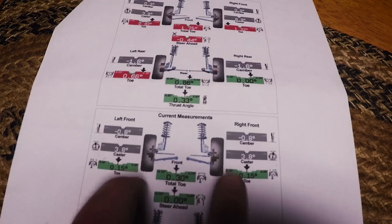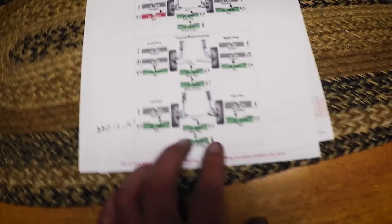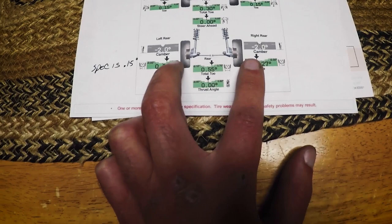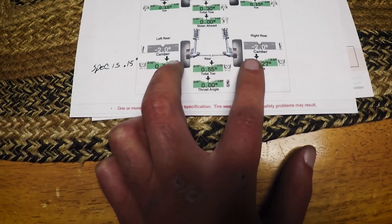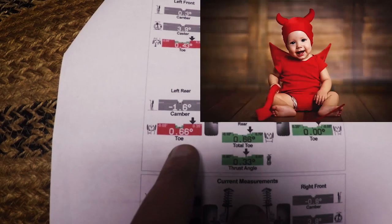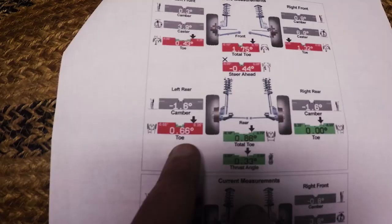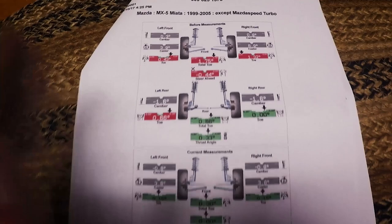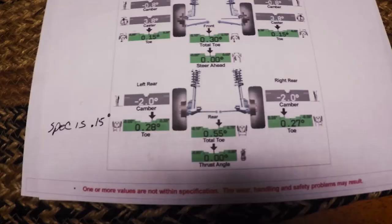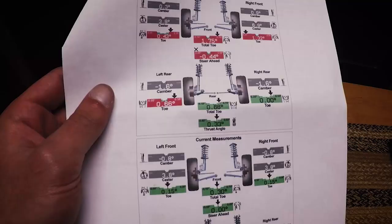I'm a little disappointed because I was hoping to get a bit more camber — two degrees would be awesome. Looking at the back though, he really fixed it up. I wanted two degrees of camber in the back and he did it — negative two degrees. And he made the toe right in line. Looking at the old measurements, the rear tires were way out of whack: the left rear was 0.666 degrees and the right rear was 0 degrees — they looked way off visually too. Now we're at 0.28 and 0.27, pretty much even. It's awesome.